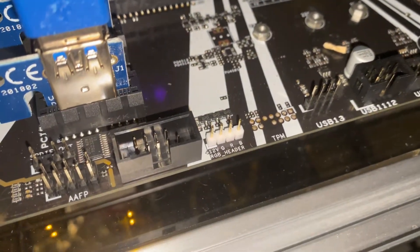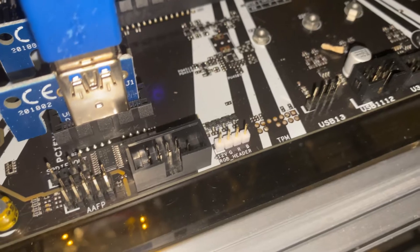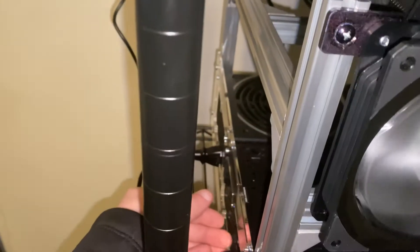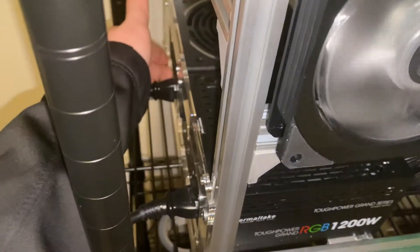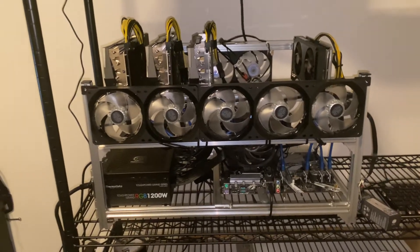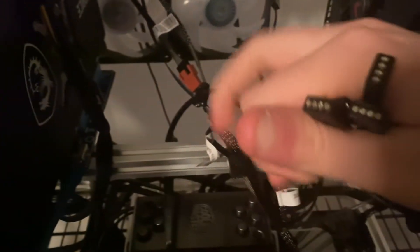Right there on the motherboard is the RGB header, so that is what I'm going to be plugging it into. As you can see, there's only one of them. Let me hook it up really quick and see if it works. First thing we're going to do is turn off our system, so let's hit the power button. All right, we'll kill the power. Everything is now shut off.